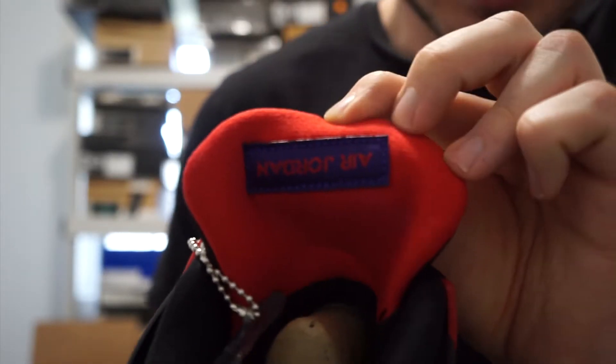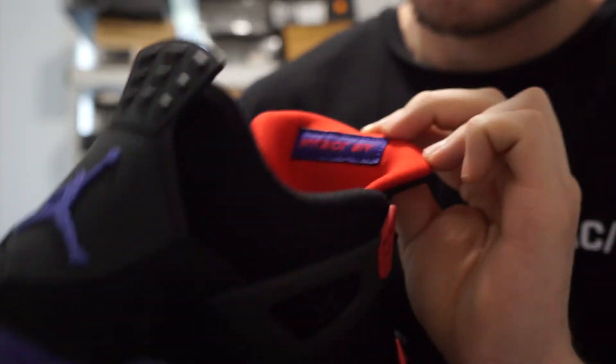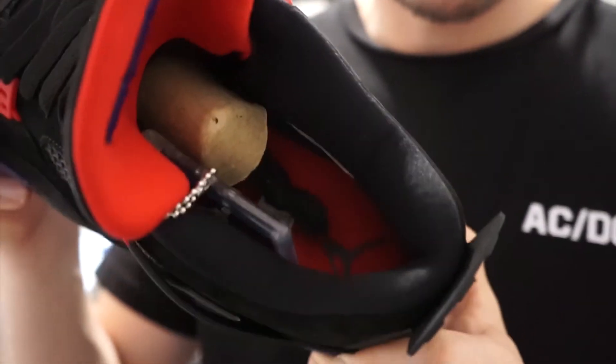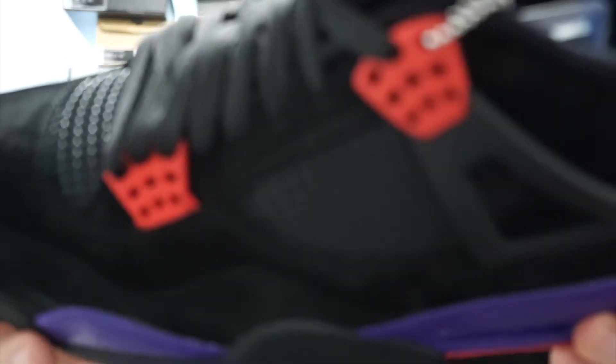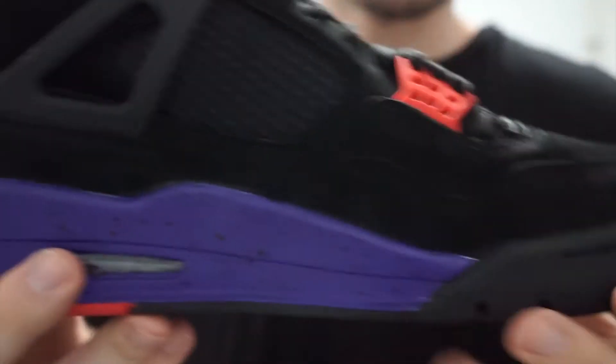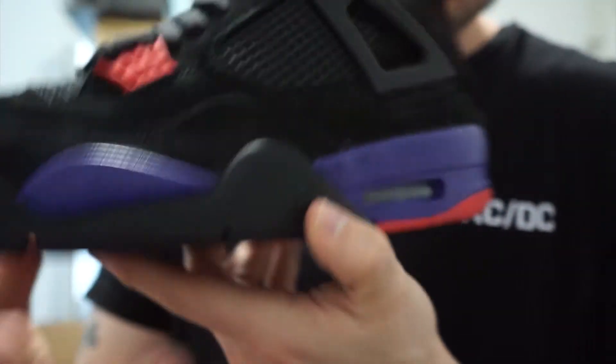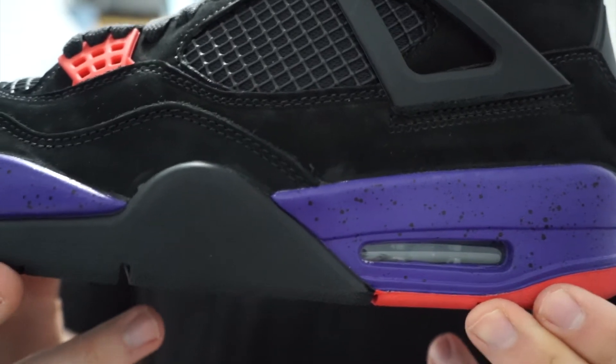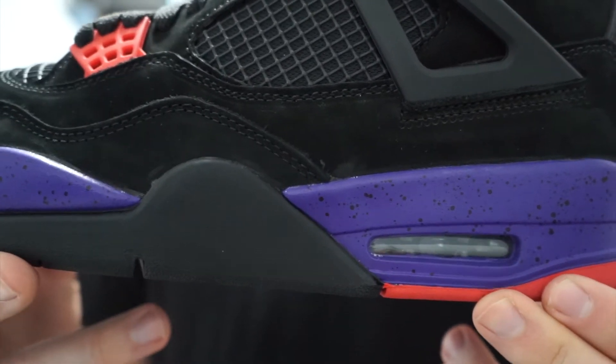Upside-down red on the purple patch, red insole with the black Jumpman logo. Like I said, the quality on the shoe is really nice. Hopefully this midsole doesn't chip — I know my Thunders, after a few months of wear, they started cracking.